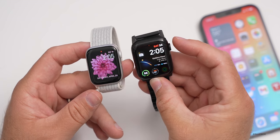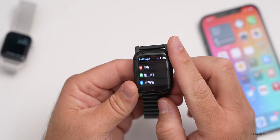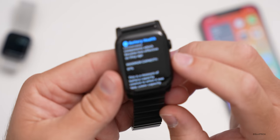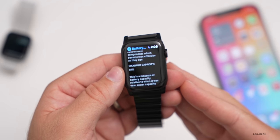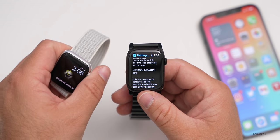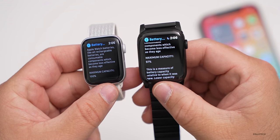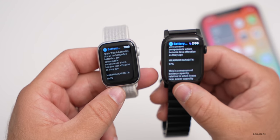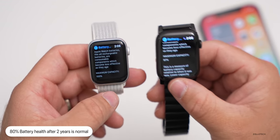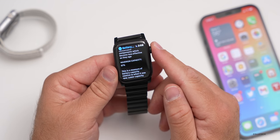The always-on display doesn't seem to really affect battery life much. Going into Settings > Battery > Battery Health, I'm at 97% capacity after putting it on the charger every single night and using it all day long. That's pretty typical — batteries degrade over time on your iPhone, iPad, Apple Watch, MacBook. My wife's battery health is at 100%, possibly because I use a third-party Belkin charger while she uses the one that comes with it. Either way it seems just fine, and it still lasts me a couple of days with no problem.